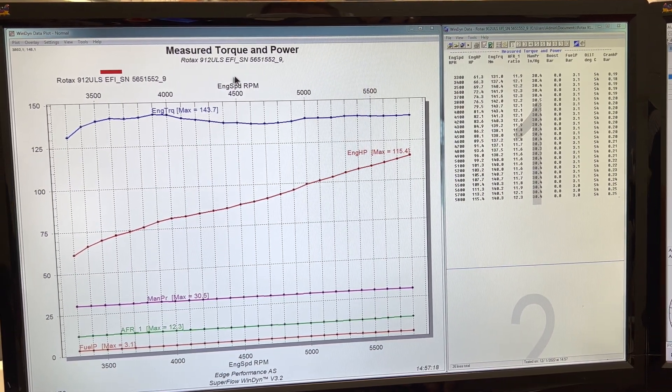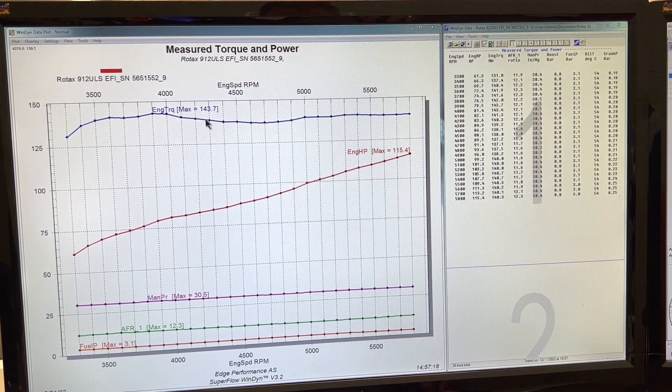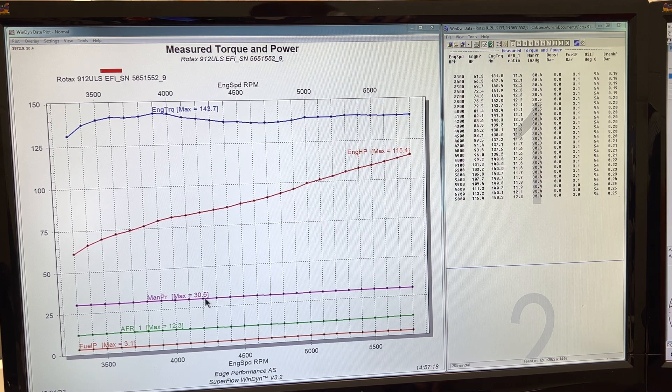Here we have our uncorrected power numbers: 115.4 horsepower with a peak torque of 143.7. We obviously got good manifold pressure today — we have a negative 800 feet density altitude, which is kind of what gives us this artificially high number.